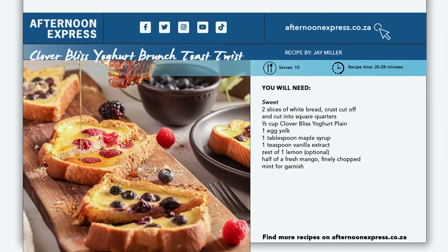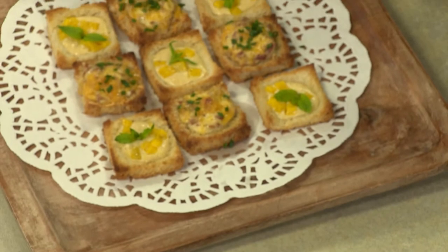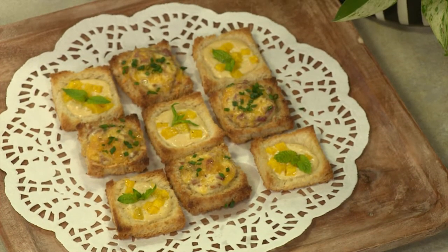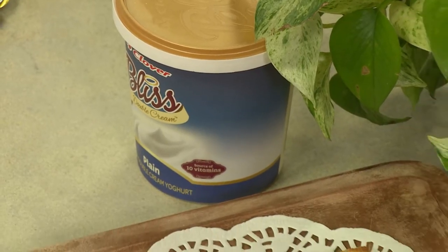Today we're celebrating International Women's Day, and what better way to do this than with a quick and easy brunch? This yogurt toast recipe has gone viral all over TikTok, and we're giving you a twist — a bite-sized Clover Bliss yogurt brunch toast twist. It's a tongue twister on its own, but it is both savory and sweet and perfect for your next brunch.